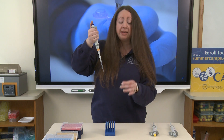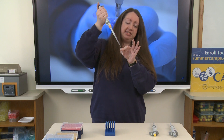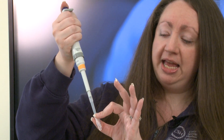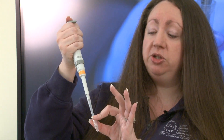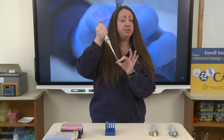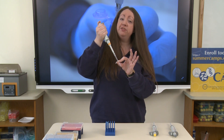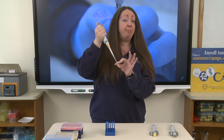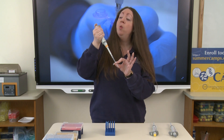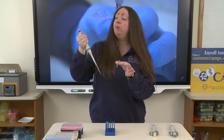No bubbles here, so that looks good. Now transfer the liquid into the microfuge tube by placing the pipette tip inside. To expel the liquid, slowly press down to the first and then the second stop. You may push air bubbles into your reaction tube — that is okay. We just don't want to push air bubbles into your original reagent tube. When finished, keep your thumb pressed down on the plunger, pull the pipette tip up and out of the tube, and then release your thumb.